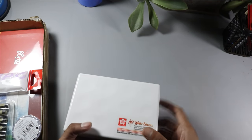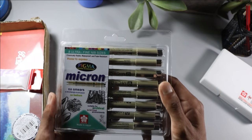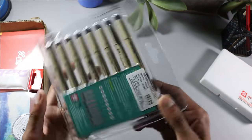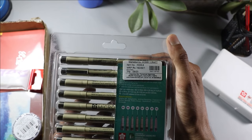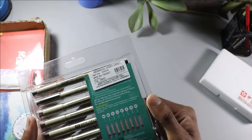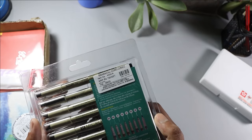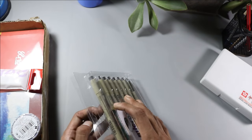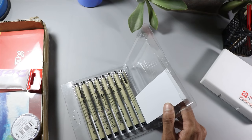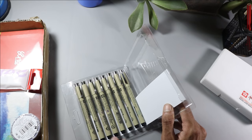The next item they sent me is Micron pens. It has 8 pens and its cost is 760. It has sizes 003, 005, 1, 2, 3, 5, 8 — different grades. I have purchased Micron pens before but haven't tried them yet because I haven't had time.